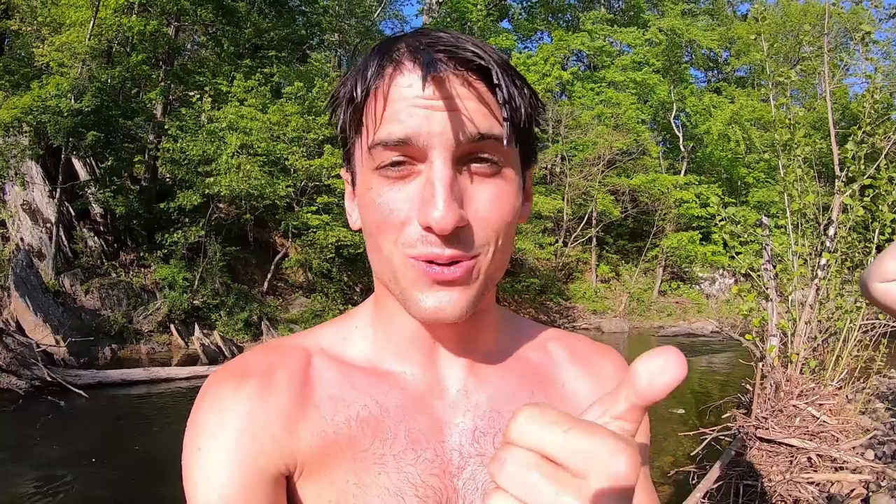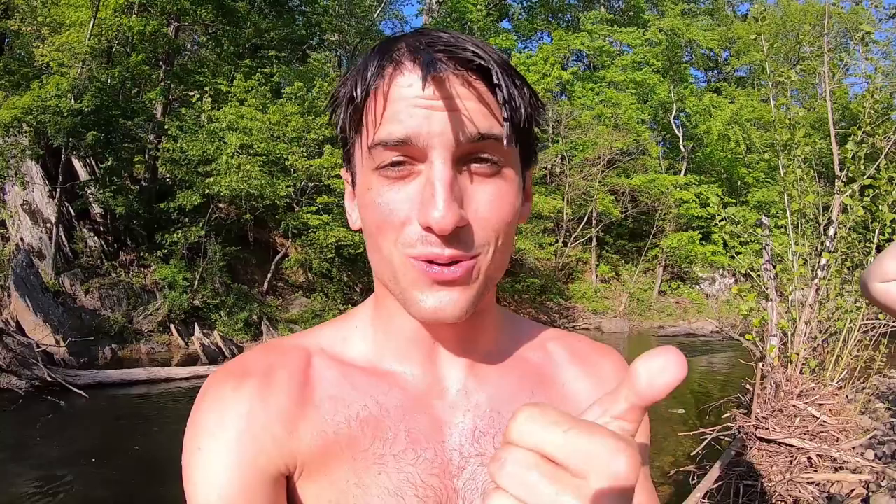There you have it — all the fish we caught. I saw the brook trout, I saw the big smallmouth, and a couple fall fish.